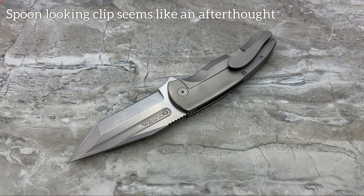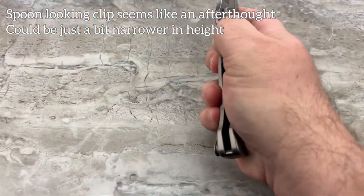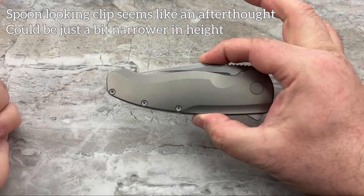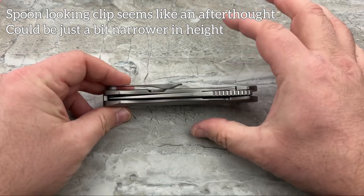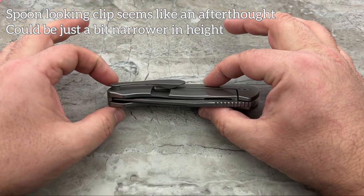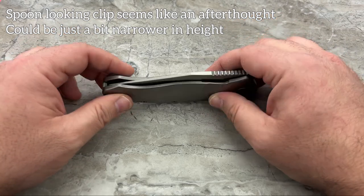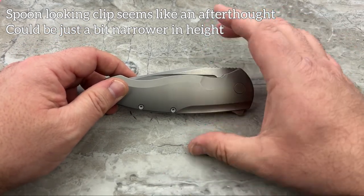The clip could be a bit narrower in its height - it is tall in this direction, so when you've got it folded up, it's a pretty tall knife. One of the things I admire about this knife is that for being such a large knife, it's so slim, which makes it very easy to carry. It's a fairly deep carry pocket clip, so it kind of disappears in the pocket. But you've got a lot of bulk in this direction that takes up room in your pocket.